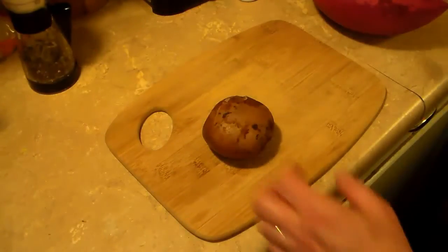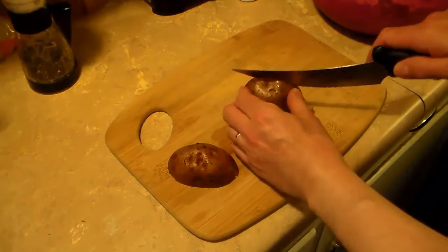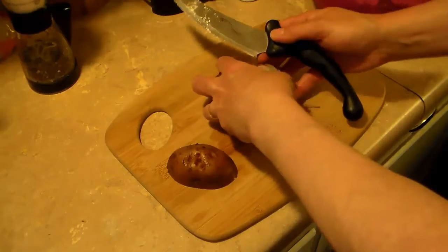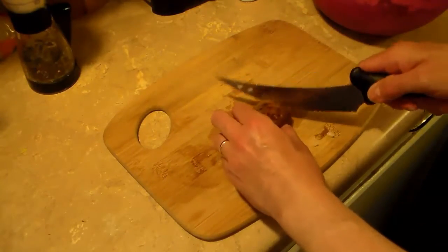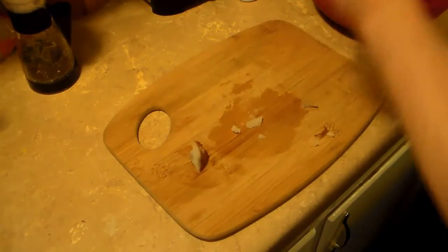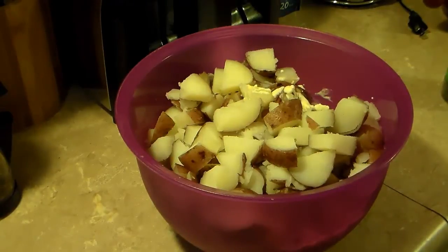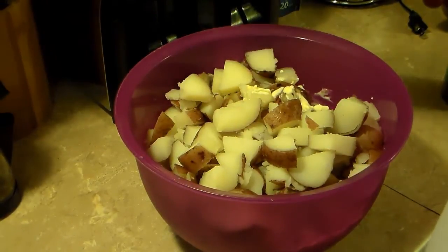I have roughly four pounds of red-skinned potatoes that I boiled and then cooled with cool water. I'm going to cut these up into bite-sized pieces and throw them right in with the salad dressing. Now, one thing I wanted to tell you is when you boil your potatoes, make sure they're a little firm yet — that way when you cut them up, they'll hold up.